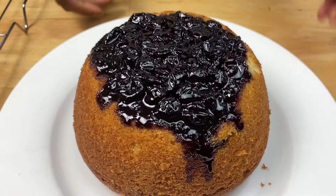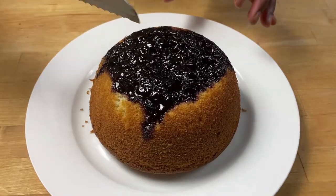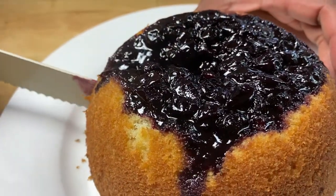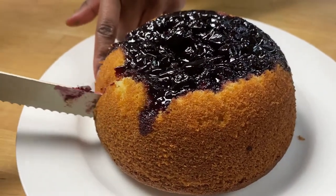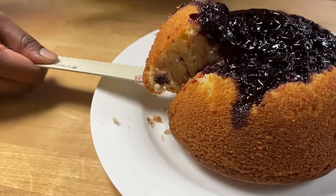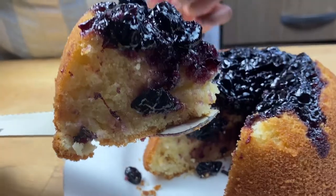You can serve this hot, warm, or even cold. I'm going to cut a slice to show you what it looks like. You can serve this with some vanilla ice cream or some custard, or on its own. Look at that — it's baked through.